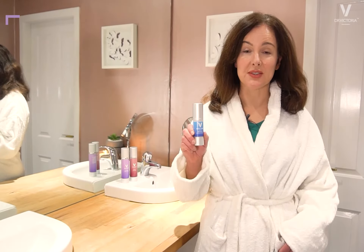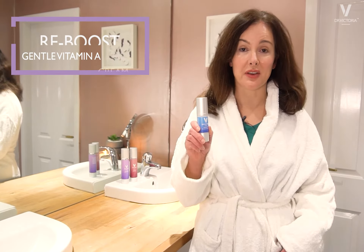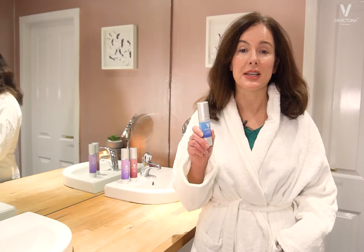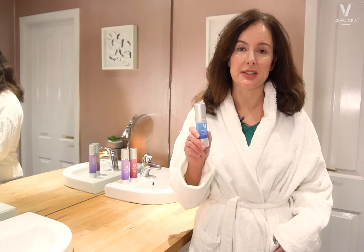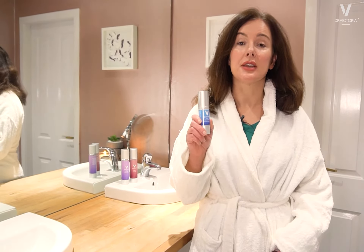I'd like to introduce you to Reboost. This is a great place to start if you're not using a vitamin A product. It's a retinol palmitate — it's non-irritating and it's great for allowing your skin to adjust to getting vitamin A.